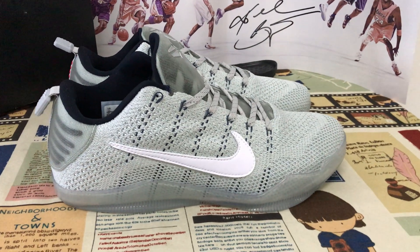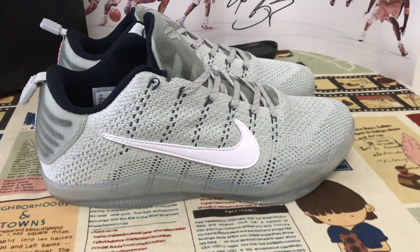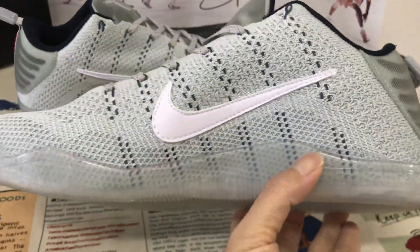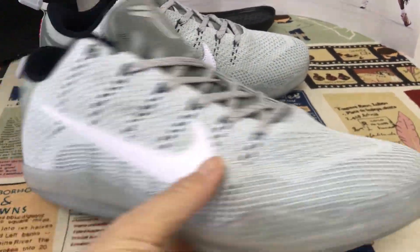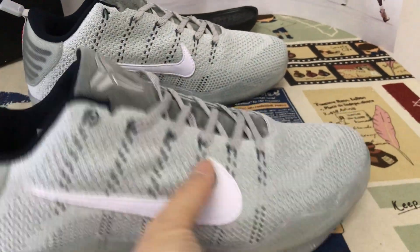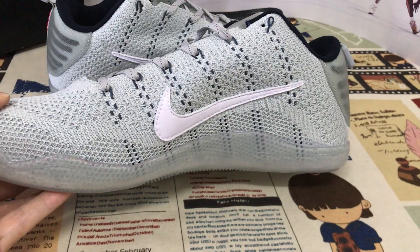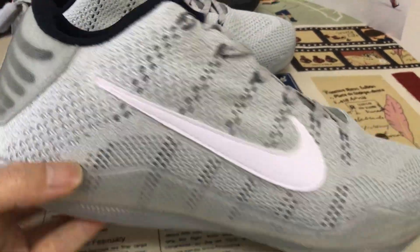Here let me show you the Nike Kobe 11 low, the 4KB Pale Horse colorway. It features a suspicious gray, white, and black color, all made of a clay color Flyknit material.